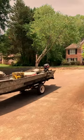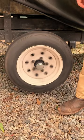If the hubs on your boat or utility trailer are making noises, get hot to the touch, or don't spin nice and slick like this one, then it's time to service those bearings. Come on, quit putting it off.